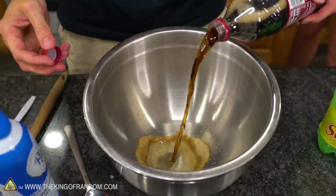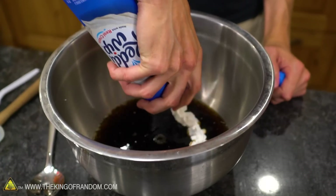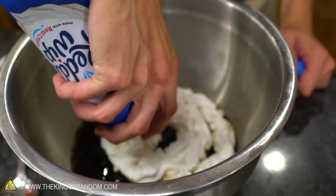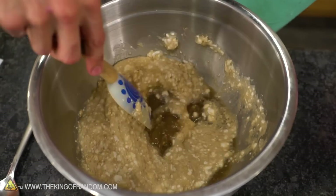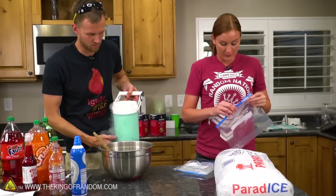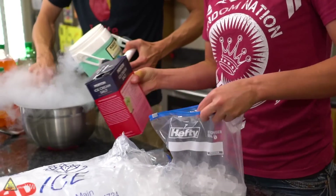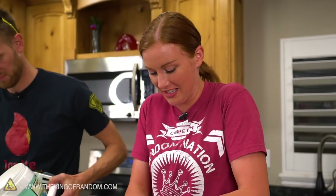I'm going to try the liquid nitrogen using some Dr. Pepper. I'm going to take it a step further — I want to try mixing some whipped cream in with it so we get a creamy Slurpee. The cream and the Dr. Pepper are a little separated at the moment. I have never once measured when making ice cream this way — not the salt and ice part anyway.